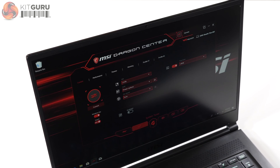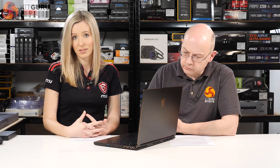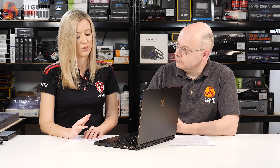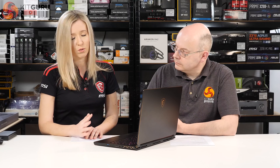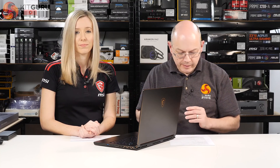The Dragon Center software is used to control your MSI laptop and has been updated for this model with a new game mode. Dragon Center lets you change screen color profile, fan speed, power mode, and overclock on some models. The new game mode does four things in one click: sets the screen to gaming color mode, frees up available RAM, activates Nahimic audio software for gaming, and sets the keyboard lighting to match the specific game you're playing — reverting back when you quit.